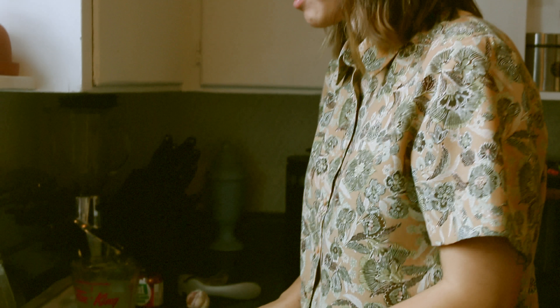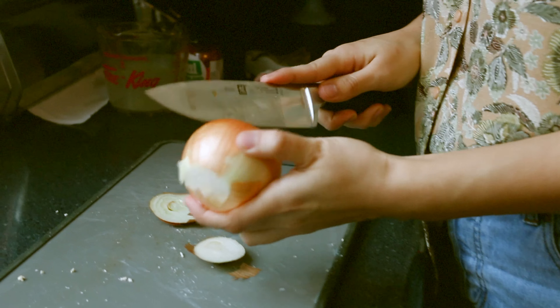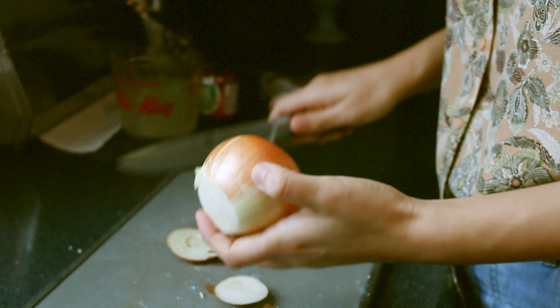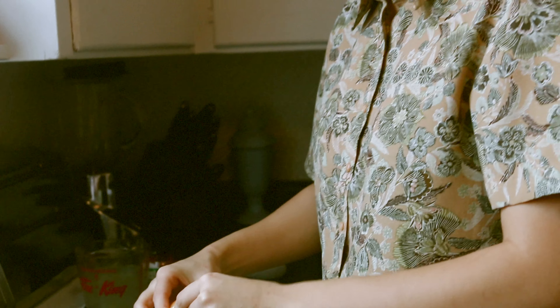While our tofu is cooking, we're going to prepare our veggies. This is extremely student-friendly so we're using a lot of frozen vegetables, but we are chopping up one medium onion. A little tip: put the onion in the fridge overnight or two hours before chopping — it'll prevent you from crying. Being an idiot, I forgot to do that this morning.